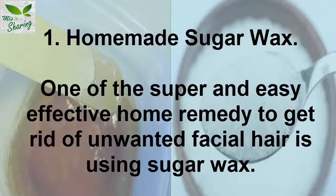1. Homemade Sugar Wax. One of the super and easy effective home remedies to get rid of unwanted facial hair is using sugar wax.